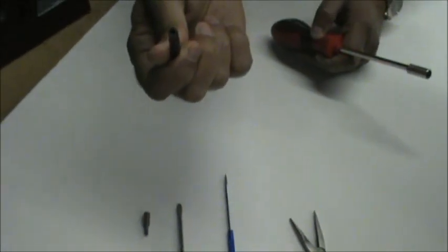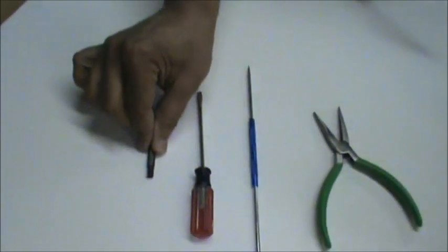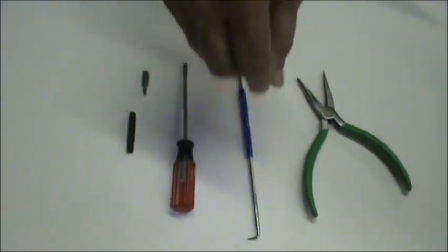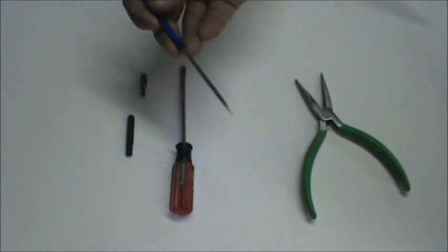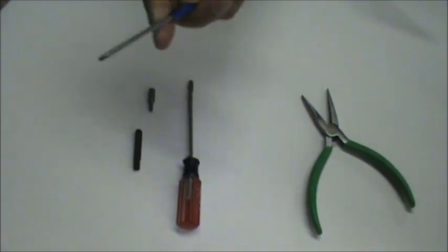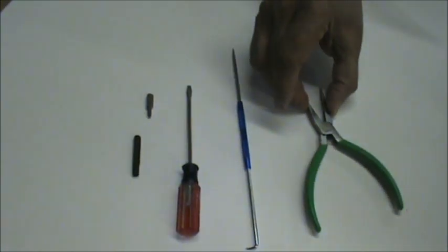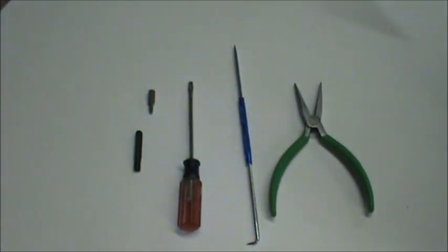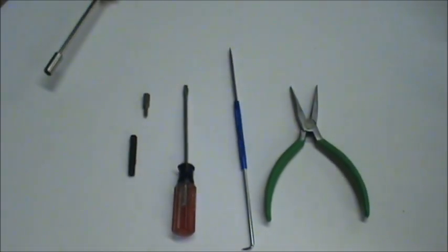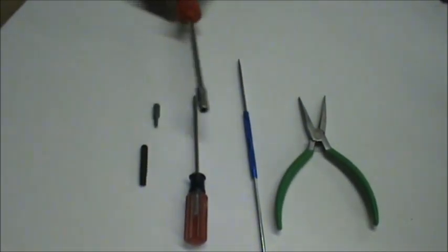You'll also need the key for oval head screws — this oval head key is very important. Then one flat screwdriver, one bent 90-degree pin with a straight end on one side. This helps to push the ferrule at the end of the Teflon tube in well and lock it with the hairpin. A nose plier is also very handy to hold small parts or push Teflon tubes into the connecting connectors. These are the tools that we use.